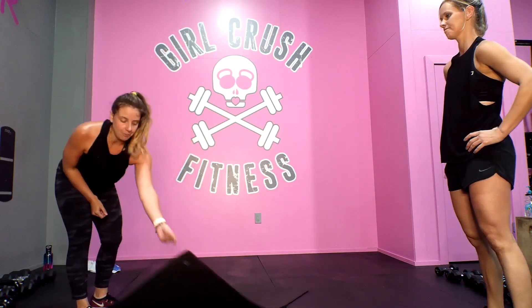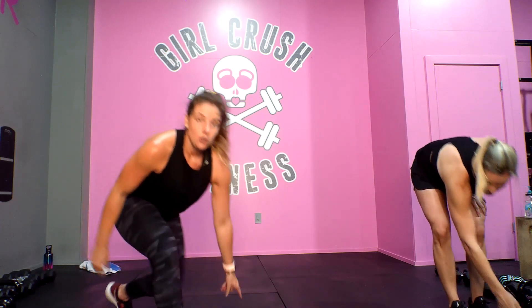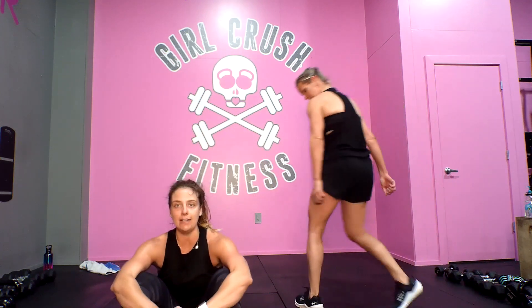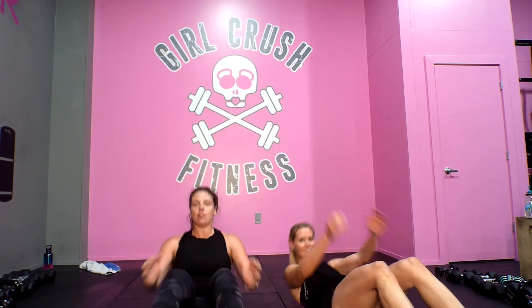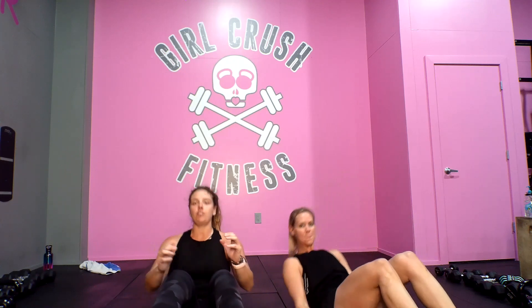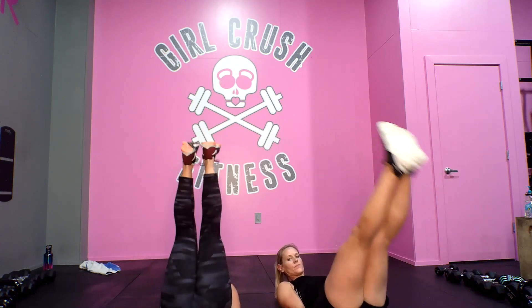It's a ladder. We did 10 sit-ups, 10 lower lifts. So for this, we're going to do 10 full sit-ups — all the way down, all the way up. Then after you hit those 10 reps, bring your hands under your butt and do 10 lower lifts. Then you'll do 9 and 9, 8 and 8, 7 and 7, all the way down to 1 and 1. Once you've done that, give yourself a quick cool down and you will have crushed it.